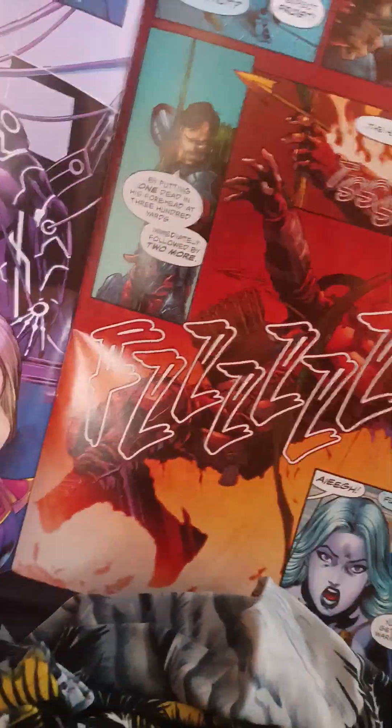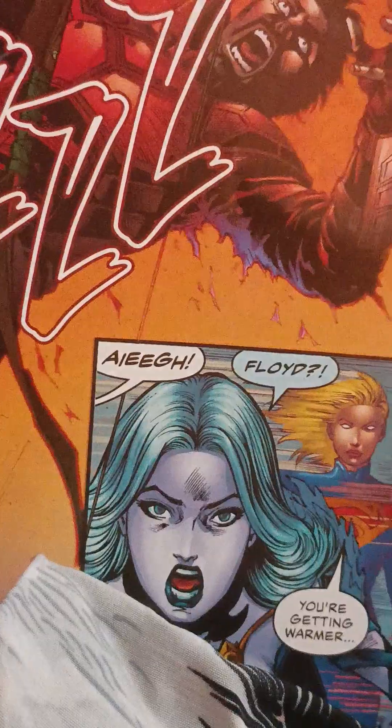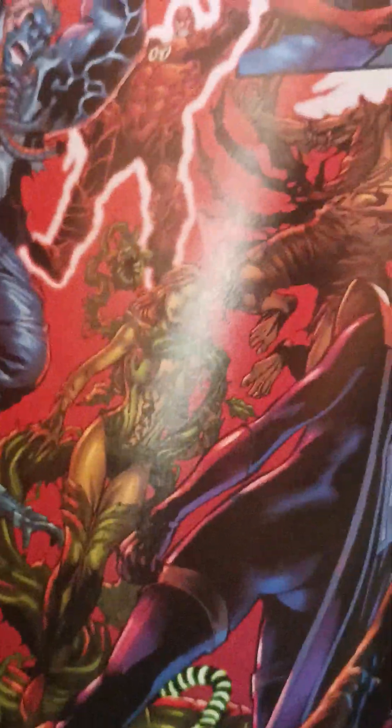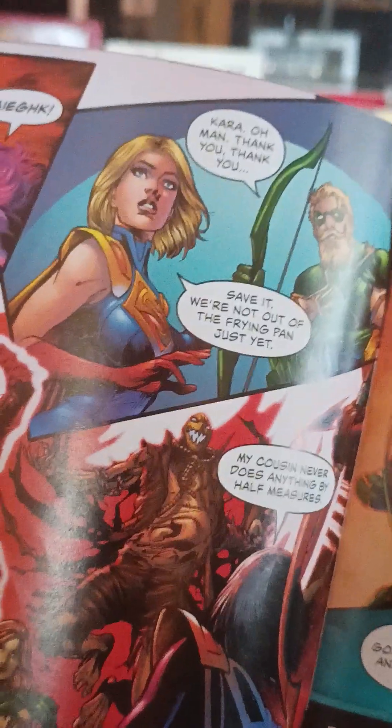Deadshot — the hell? So Deadshot's dead. He dead. You're getting warmer. Now you're darn right hot. Is she dead too now? God damn it. Stop killing criminals. Stop killing the villains I like.